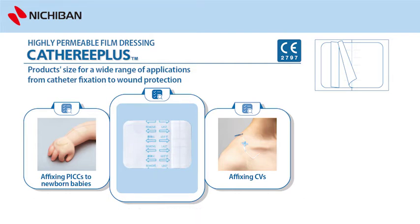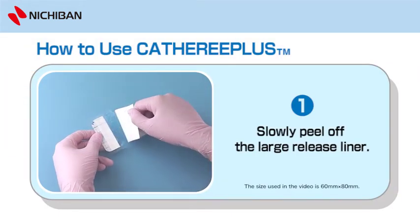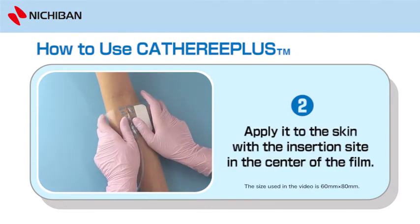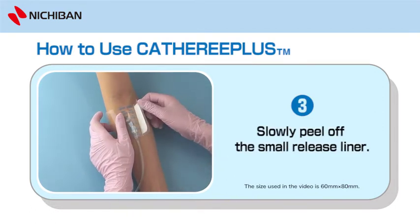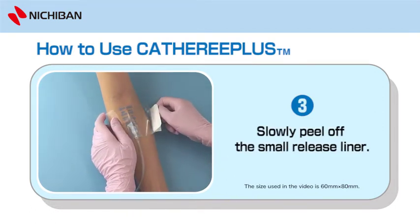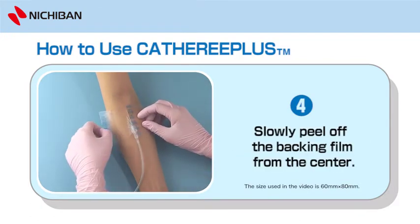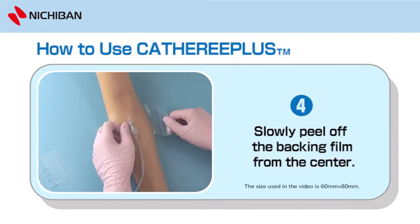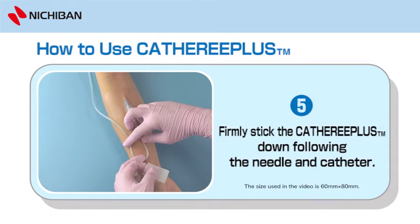To use Catharee Plus: 1. Slowly peel off the large release liner. 2. Apply it to the skin with the insertion site in the centre of the film. 3. Slowly peel off the small release liner. 4. Slowly peel off the backing film from the centre. 5. Firmly stick the Catharee Plus down, following the needle and catheter.